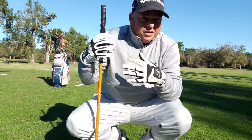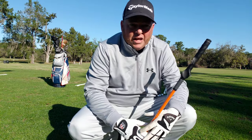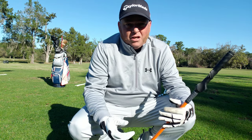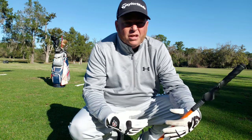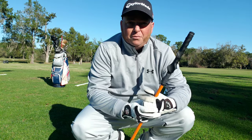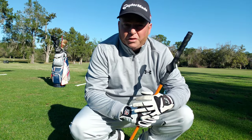They recommend that you do this 5, 10, 15, or 20 times a day, which is what I've been doing. They also recommend that on the range you swing it about five times, hit 10 balls, swing it five times, hit 10 balls — and it's supposed to make your game better over time. So today I'm going to hit it on the range and just kind of show you what that looks like.